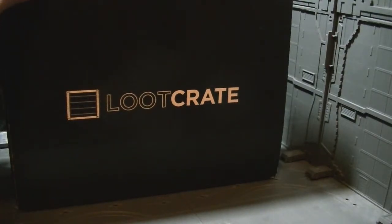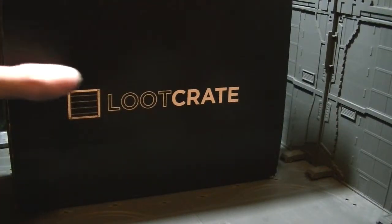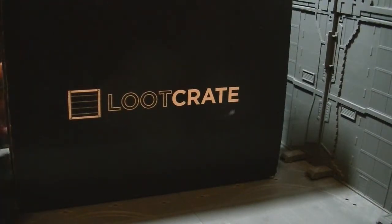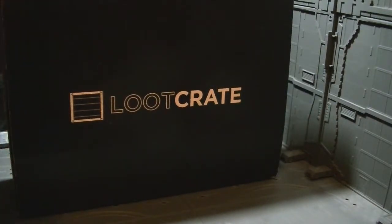I've been getting it for a couple months and I haven't been shooting the videos, and you're supposed to do that because of the internet and media and YouTube journalism and social media and such. But let's go ahead. This is the November 2014 crate, if I didn't say that already.